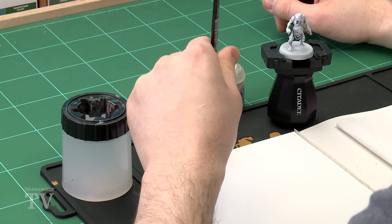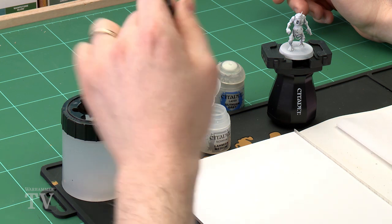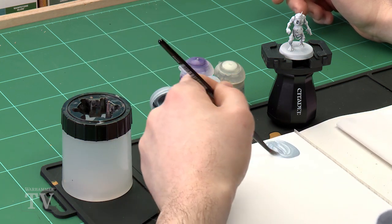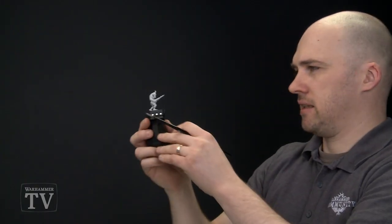So let's start with that mix. I'm going to use a large shade brush. I'm also going to apply the Lahmian Medium first — two parts of this, so two paintbrushes of Lahmian Medium and one paintbrush of Fenrisian Grey. Just mix that together and it'll make a nice wash. Get as much of that on your brush as you can.